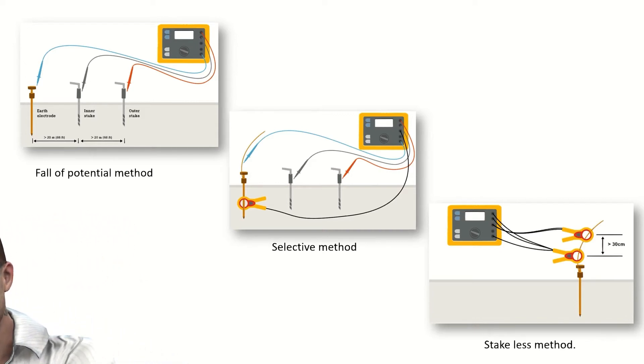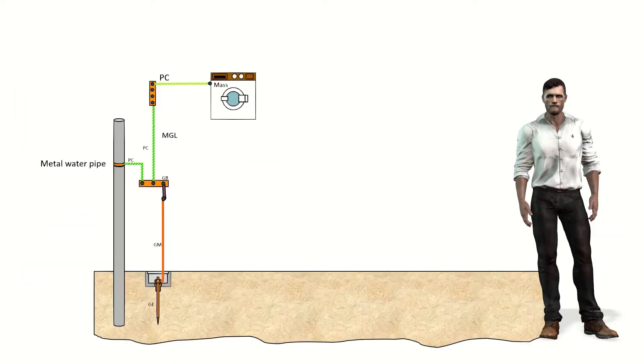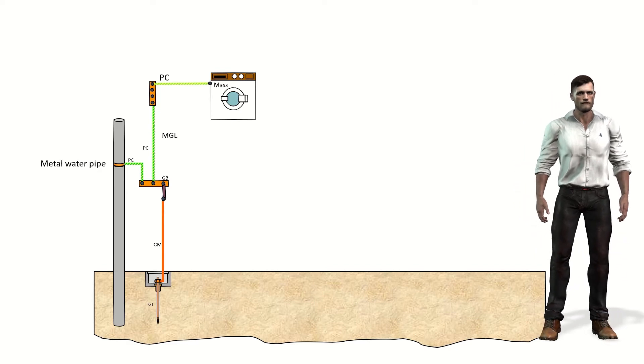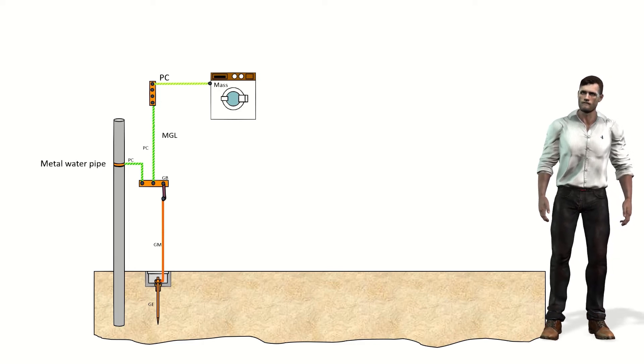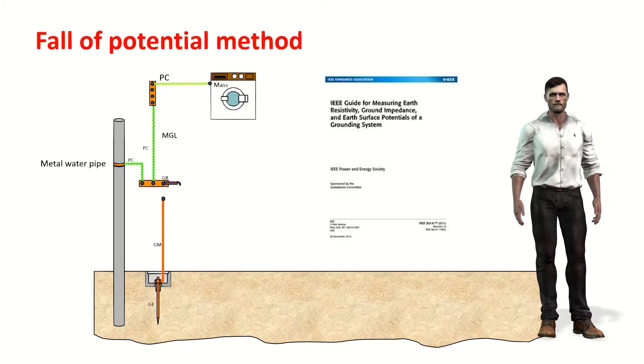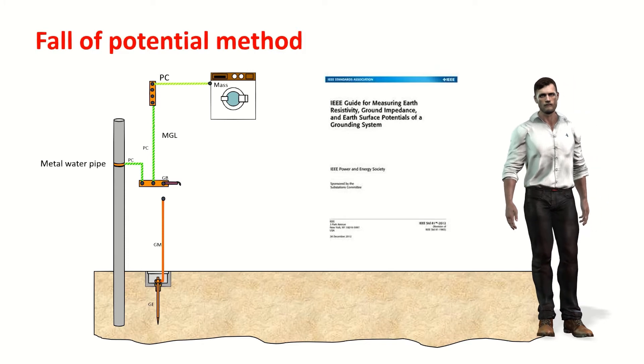The three methods are: the method of the fall of potential, the selective method, and finally the method without stakes. For simplicity, we are going to consider that our grounding installation consists of a single electrode. As we can see in this example, the metal casing of the washing machine and other metal elements such as metal pipes must be electrically connected to the grounding rod. The first method to measure the grounding resistance is the traditional method called fall of potential.